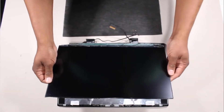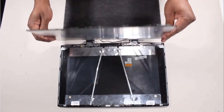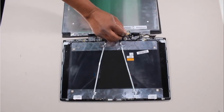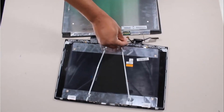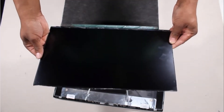Lift the display panel off of its alignment pins and place it face down in front of the display enclosure. Take care not to scratch the display panel screen. Peel back the retention tape that secures the display panel cable to the display panel and disconnect the panel cable from its connector on the display panel. Remove the display panel.